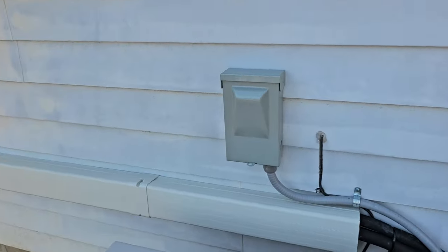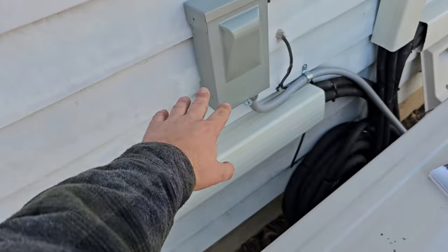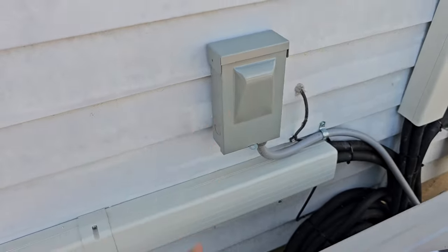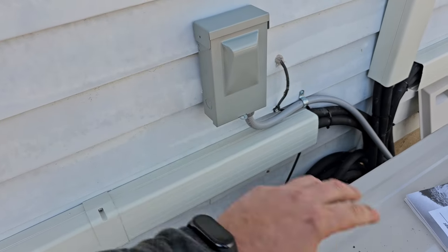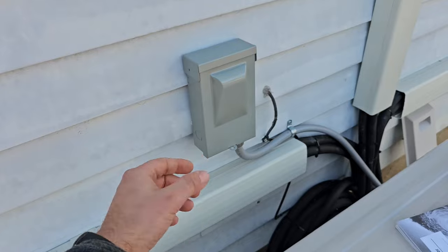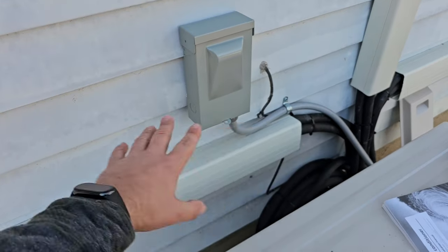Now some general advice for installing mini splits. Make sure that your disconnect is either above the unit or beside the unit, and make sure the unit is not blocking the disconnect so you can actually open it. I like to use non-fused disconnects — meaning it doesn't have fuses — because I have a breaker inside. My breaker is my protection device. Just in case something happens with the equipment or lightning strikes, that is my protection. This disconnect right here is just a service disconnect — it's for me to be able to quickly pull the power and de-energize the equipment.